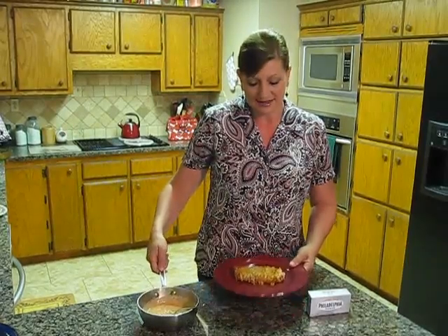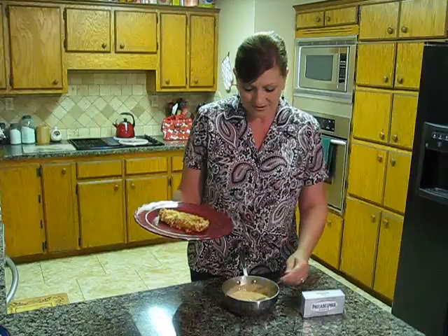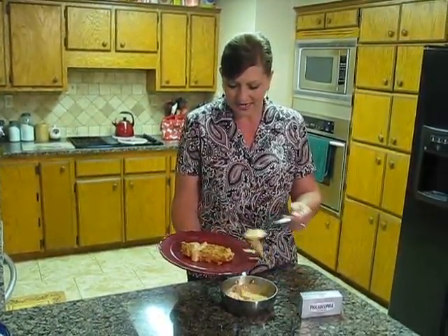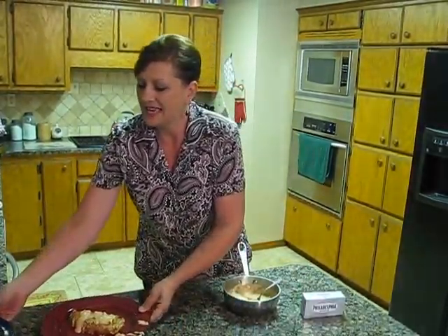Once this was done, I plated my chicken, took my cream, put it on my chicken as desired, and then this was the finished dish.